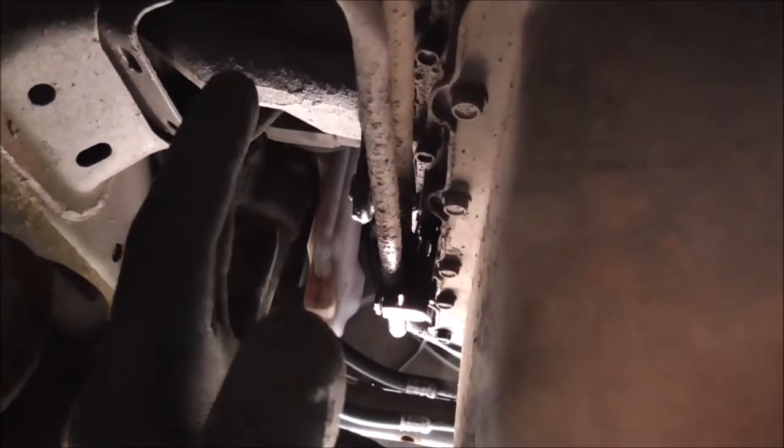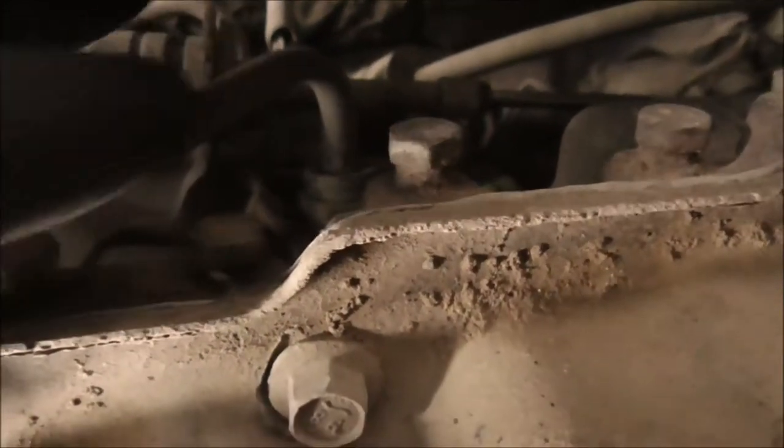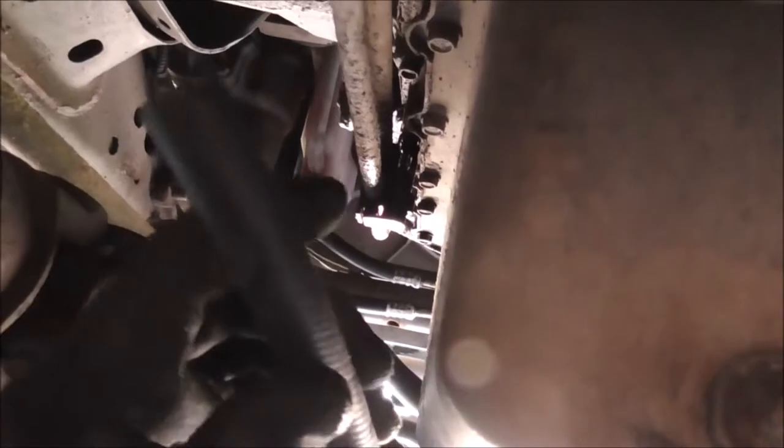Instead of buying the whole assembly part — which I'll leave a link to in the description, it's about eighty bucks on Amazon — I'm going to try to save that money and use this foot of 3/8-inch hose. I got this from AutoZone; the lady chopped off a foot for me and it's only $2.35. I already have hose clamps, so I'm going to try to repair it and save a bunch of money rather than buy the whole assembly when it's just those crimps that are bad.